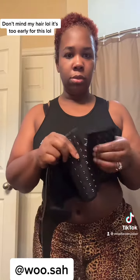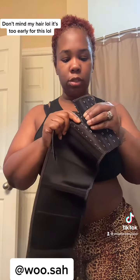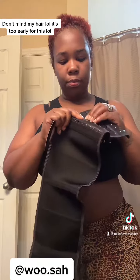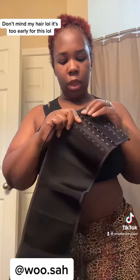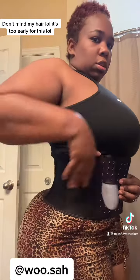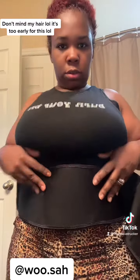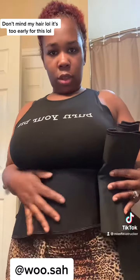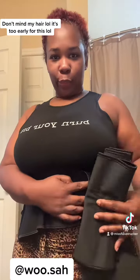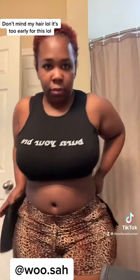It came with an extender piece, so I connected it — but as you can see, it's just two different pieces. Once you start getting smaller you can take the extender off. I thought that was kind of dope. I'm gonna show you guys the difference of putting this one on versus the old one. Look at this — it actually covers just my stomach. So if y'all are short like me, this is the one to get.